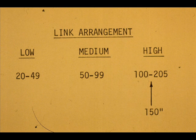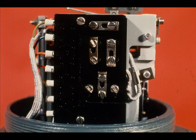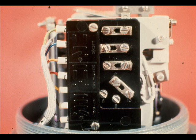150 inches is in the high span section. These diagrams show the proper link arrangement for a given span classification. This link arrangement is for a medium span. We will rearrange them for our required high span. We now have them set for the high span.